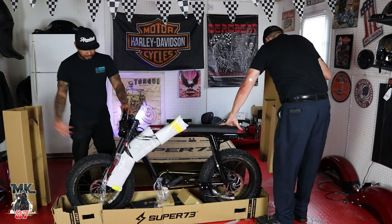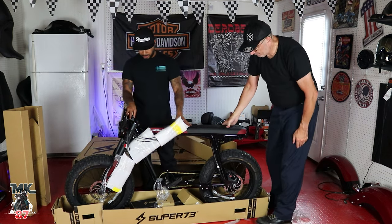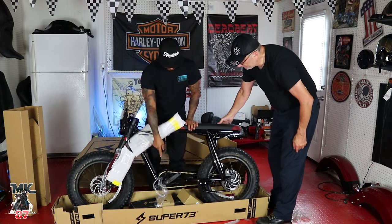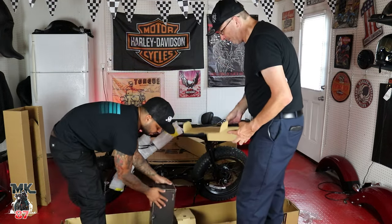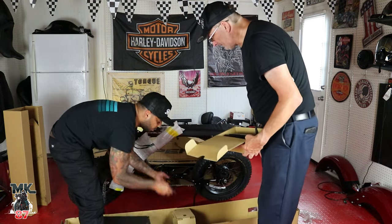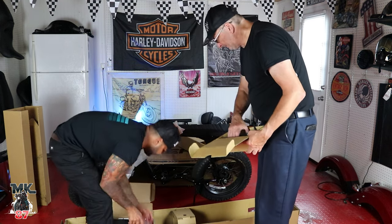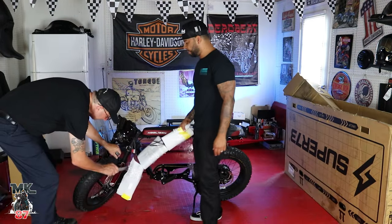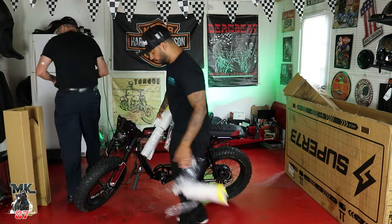So it comes assembled, guys — the wheels are on it. All we're gonna have to do is put on the handlebars, the pedals, and the battery. There's the charger — that's pretty heavy. I think that might be heavier than the bike! I really like the knobby tires on here.